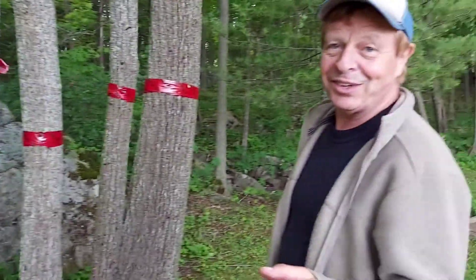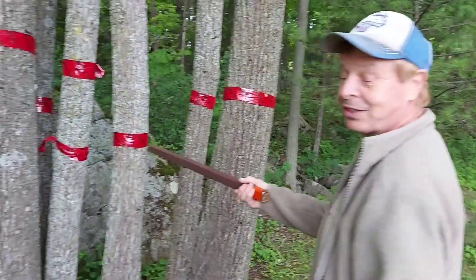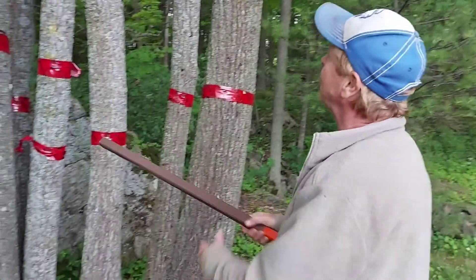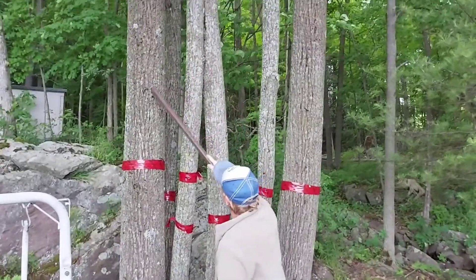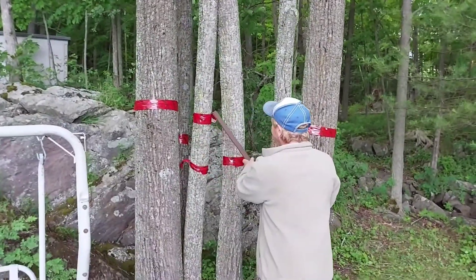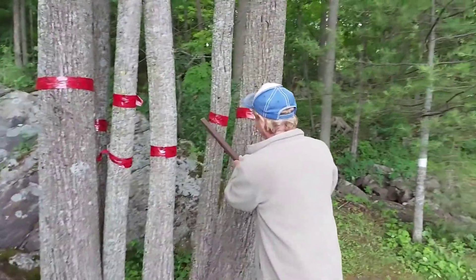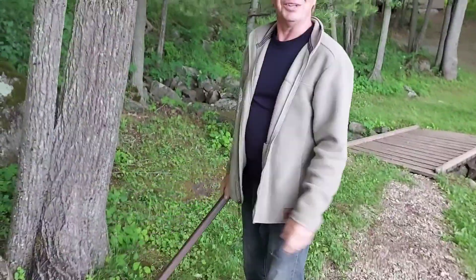Here's another little trick. You use duct tape that they use for building — it works really good. I just use a stick and go like that. They won't go across the duct tape. So every once in a while I come out and obliterate them. It's a battle.